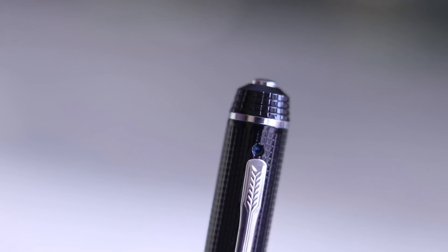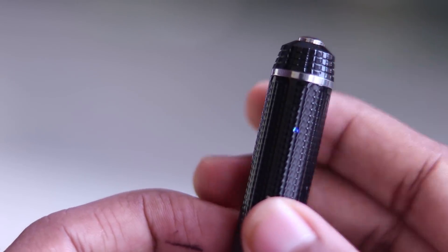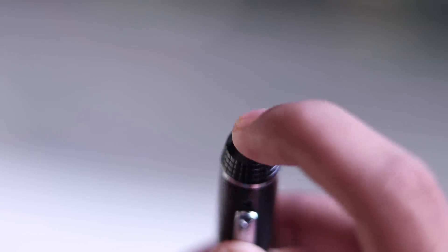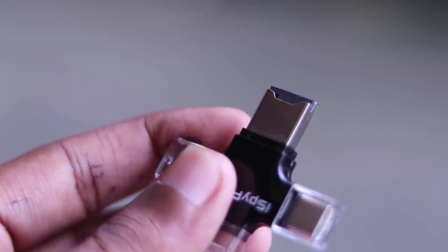We can use the photo mode and audio mode. You can use it to capture photos. For this photo mode, you are also ready for audio mode. You can connect to the audio file and connect to the computer. If you don't need a phone, you can connect to the adapter.